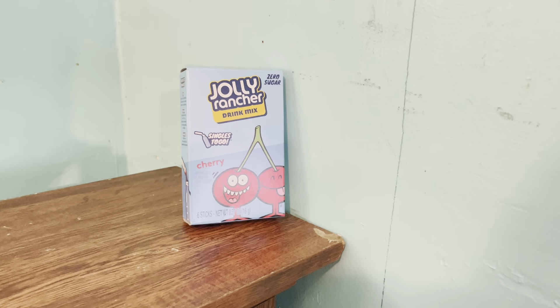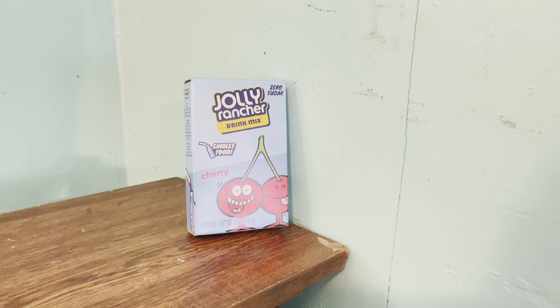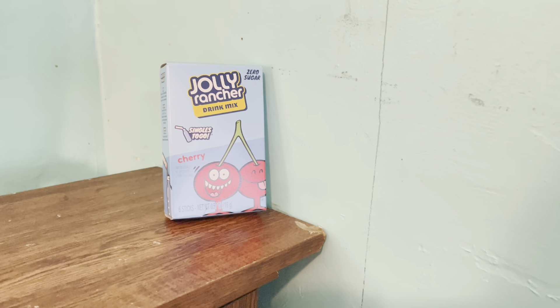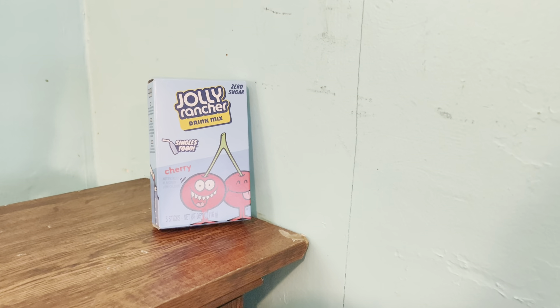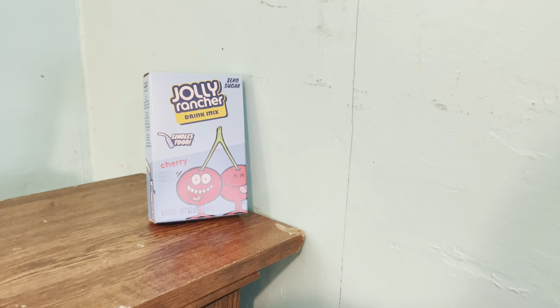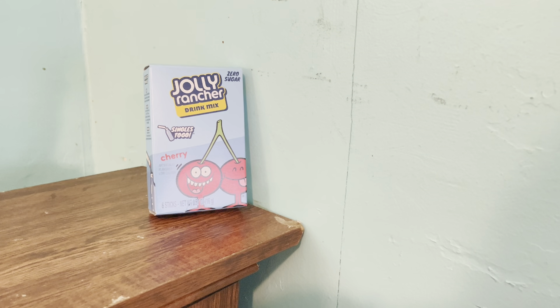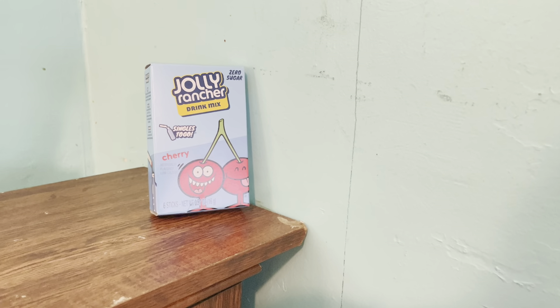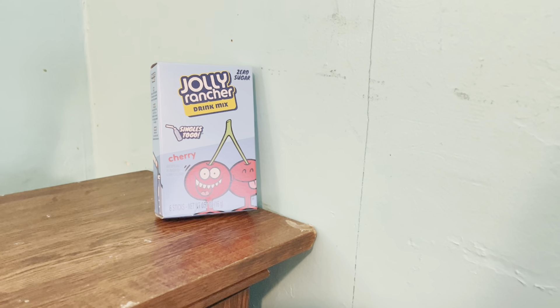Jolly Rancher's Zero Sugar Drink Mix is absolutely delicious, and this cherry is no exception. As I've said before, these things literally have the exact flavor as those little, clear, quarter-cube hard candies that Jolly Rancher used to make when I was a kid growing up.